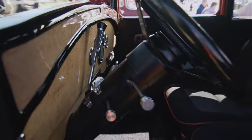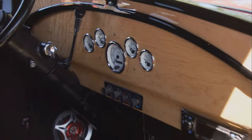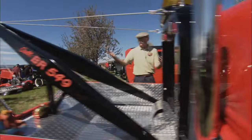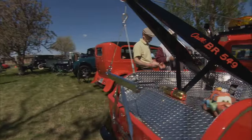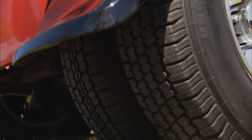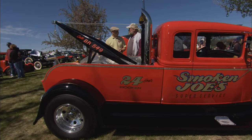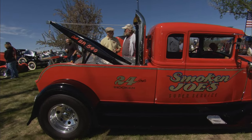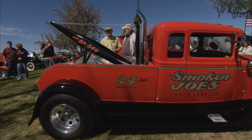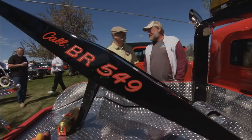Is that Birdseye Maple? This is Birdseye Maple — like I said, I'm a carpenter by trade, and this was the very first thing I did. And of course, you've got air horns — you've got to have air horns. Was it a hauler when you found it? My wife bought it for me for her 30th wedding anniversary — you've got a good woman. BR 549? Hee-Haw, years ago — there was a guy named Junior Samples. He used to sell used cars in a cornfield and always said, 'If you want to buy a used car, call me at BR 549.'